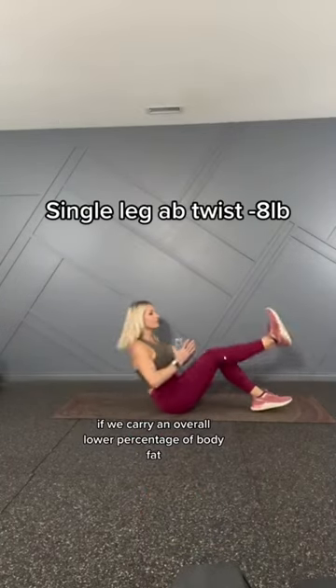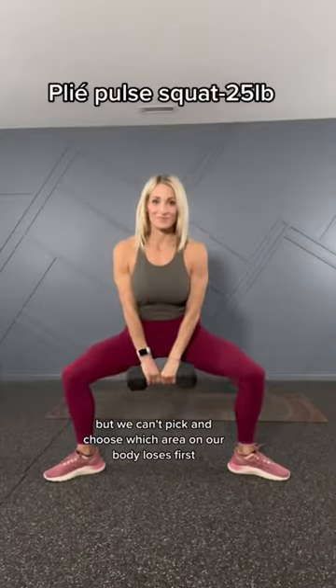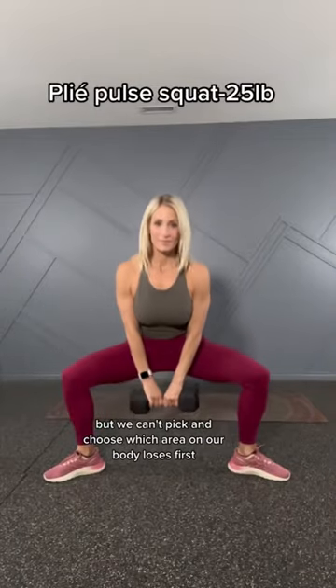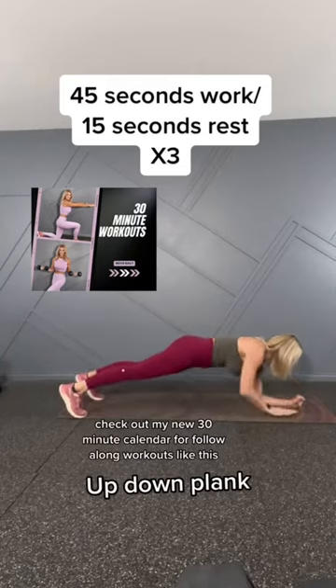If we carry an overall lower percentage of body fat, certain trouble spots also may reduce, but we can't pick and choose which area on our body loses first. Check out my new 30-minute calendar for follow-along workouts like this.